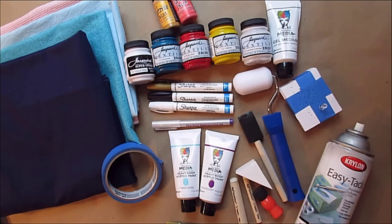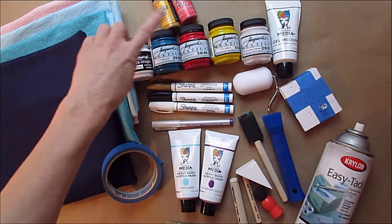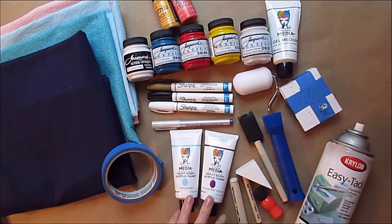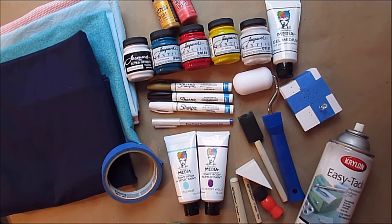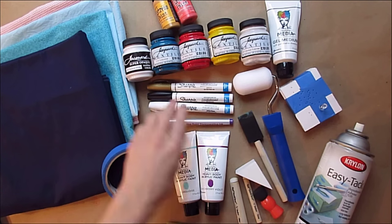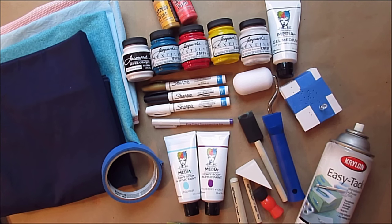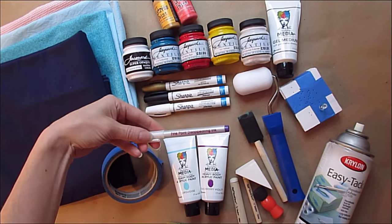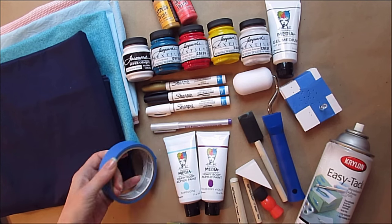We're going to be using a variety of tools today for the two projects that we're going to be making. I have a variety of paints here, from Distress Paints by Tim Holtz to Dina Wakeley's line. Her turquoise is one of my favorite colors. I also have some Jacquard Textile Color, which is fabric paint, and some Sharpie markers, the water-based Sharpie paint pens, which are great. A disappearing ink pen for marking fabric.